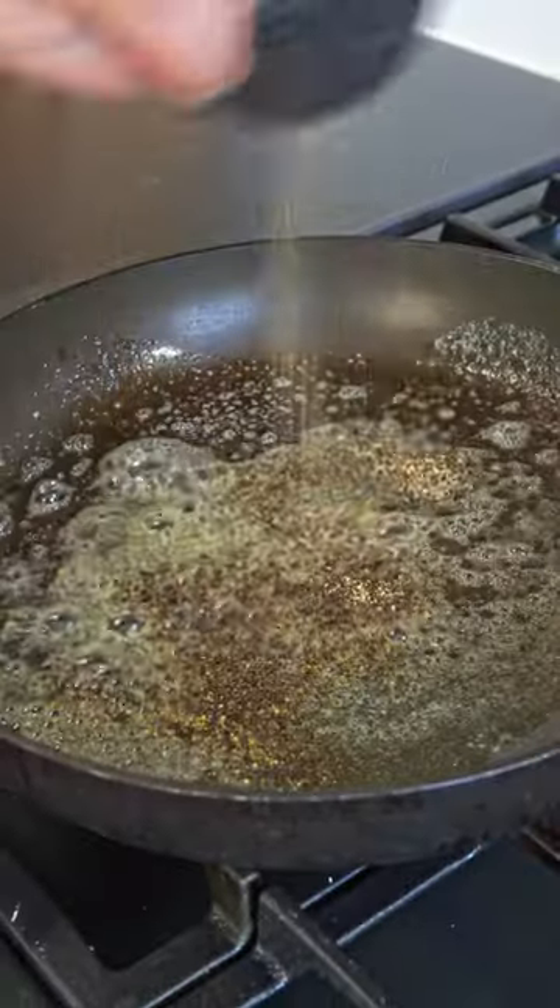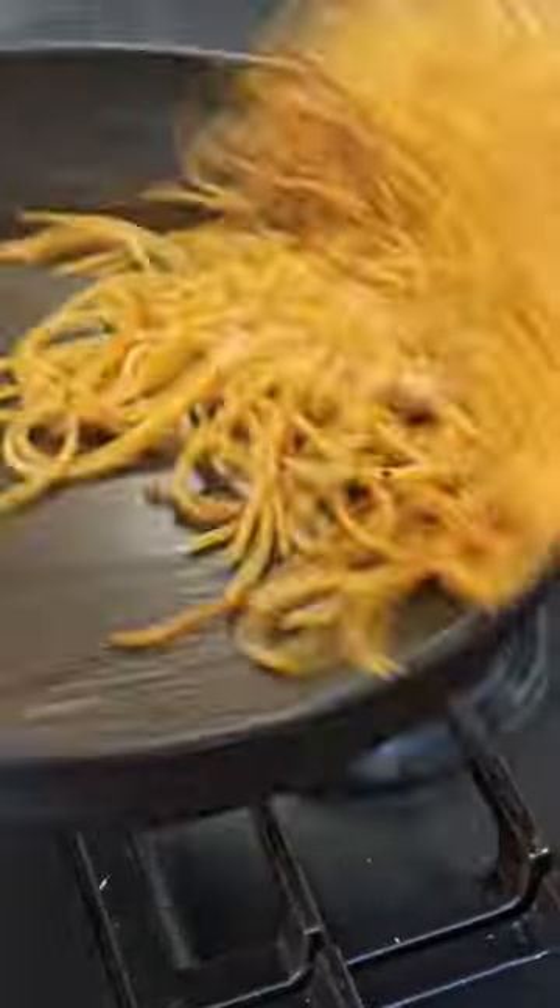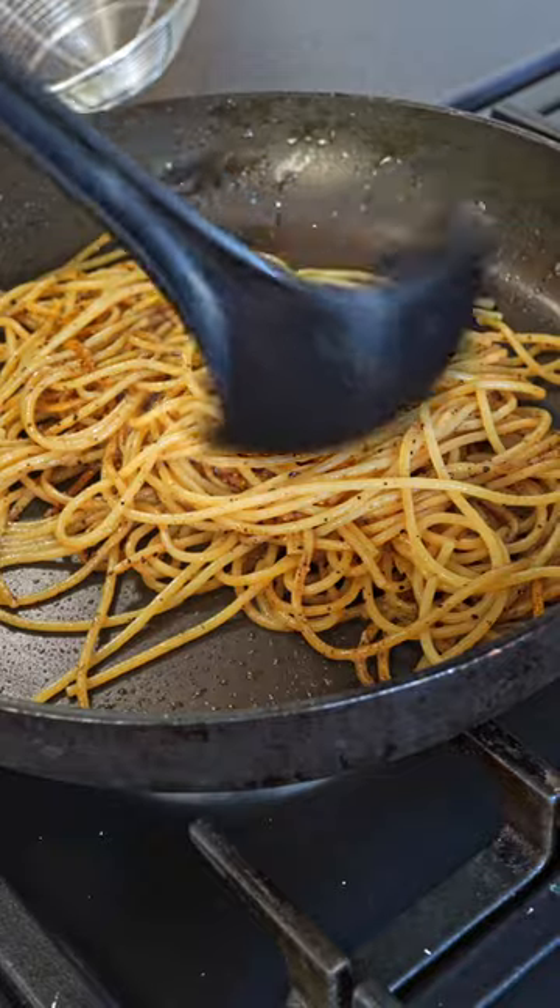In a pan over low heat, toast a generous amount of freshly ground black pepper. Add the drained pasta to the pan with the toasted pepper. Toss gently to coat the pasta evenly.